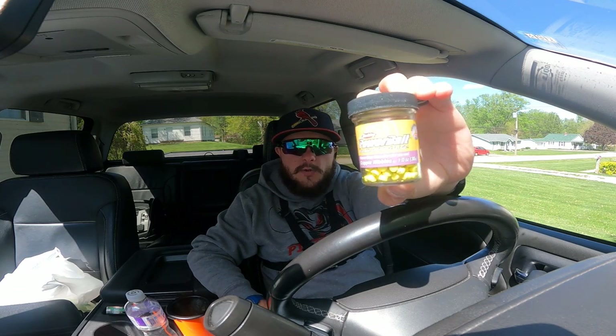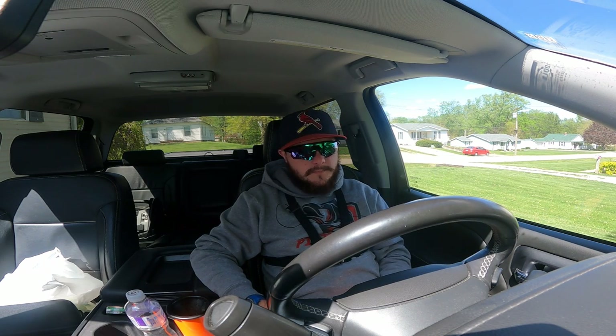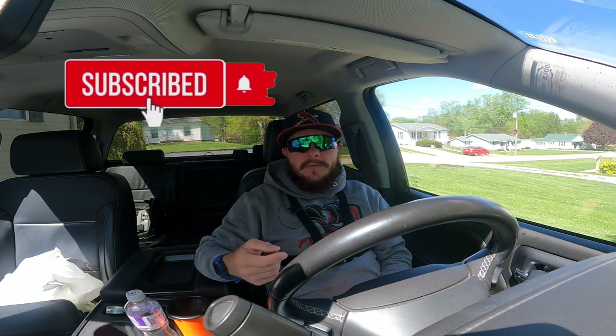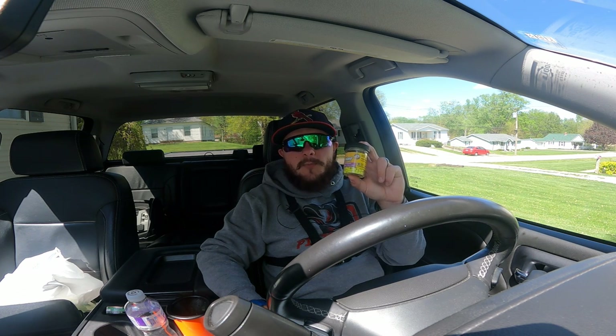Today we're going to test these crappie nibbles — do they work? Short answer: yes. As you can tell from before this intro, I catch a beast. The only question is how well they work — you'll have to check the rest of the video for that. Drop a like, subscribe with the notification bell. You're going to be watching some crappie nibble power today.